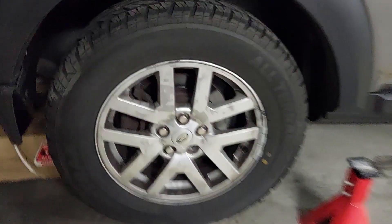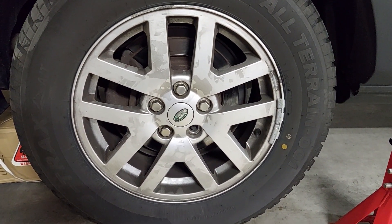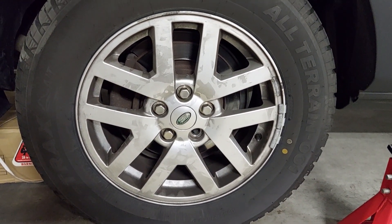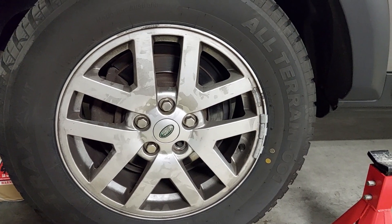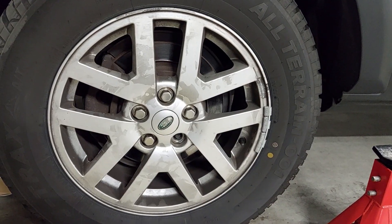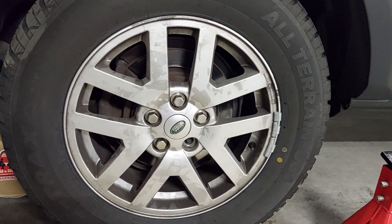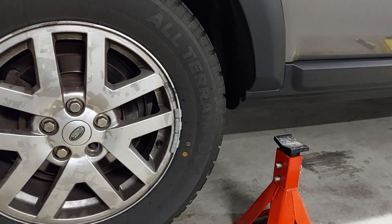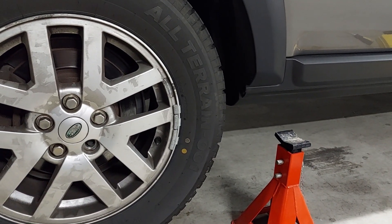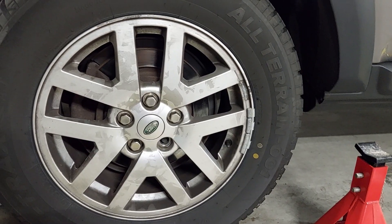I'm just about to replace the Discovery 3 rear brake rotor. First thing is we need to turn the key on, press your foot brake, release your electronic parking brake, then turn the key off. After that I'll be lifting the rear wheels off the ground and we'll take both tires off.